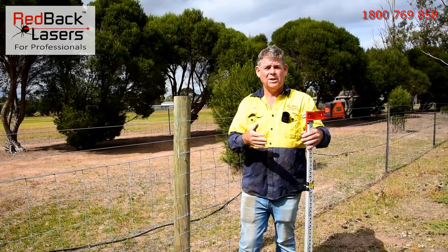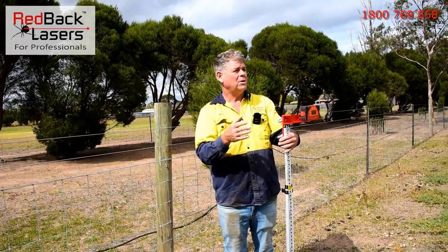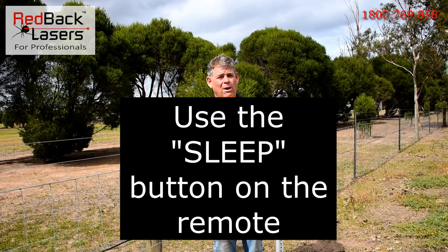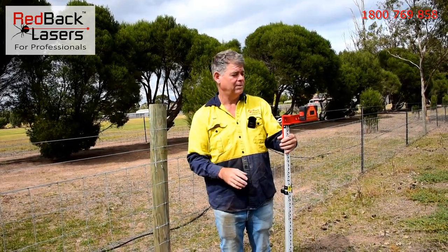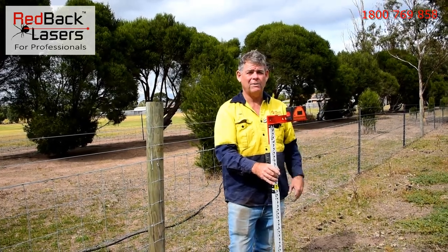The very first thing you need to do is always calibrate the laser to the scope. Don't go and turn the laser off at the power button on the laser itself — use the power on the remote control if you're wanting to shift that laser. Every time we turn it off on the laser itself, we do have to recalibrate the laser to the scope. From this point we can now go out and mark out our fence line.